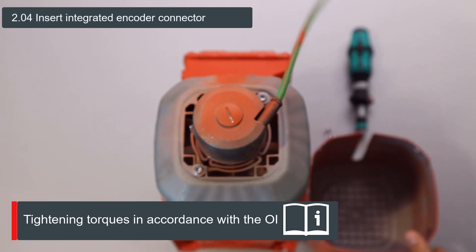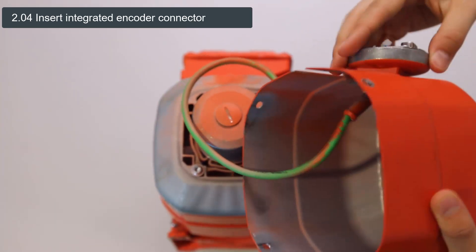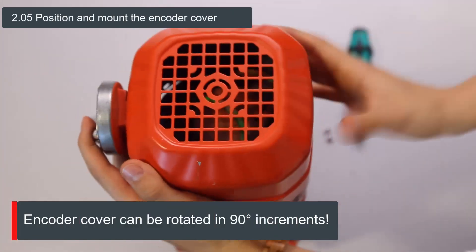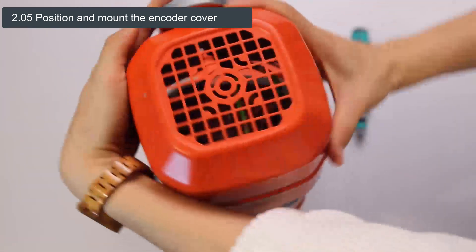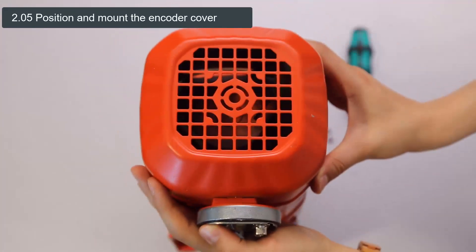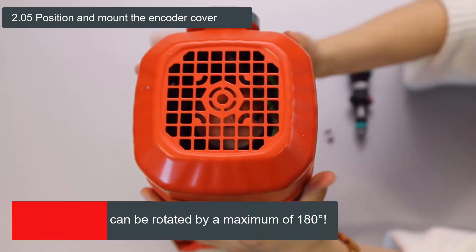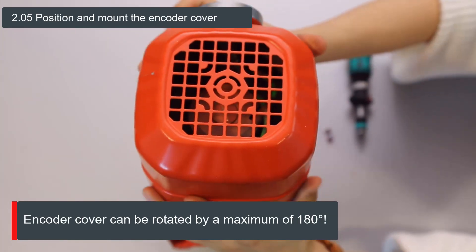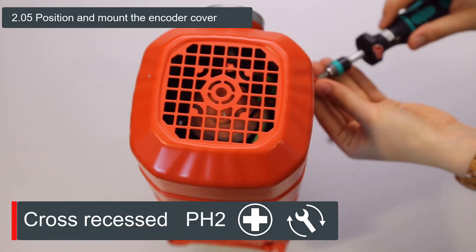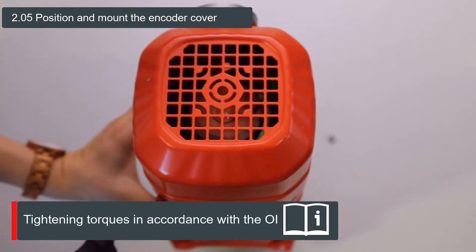To mount the encoder cover, the integrated encoder connector must first be inserted into the side of the encoder cover. A special feature here is that the encoder cover and the integrated encoder connector can each be mounted in four positions. This results in a total of up to 16 mounting options, which prevent mechanical collisions and allow you to find the optimal mounting position. Please note, the encoder hood may be turned a maximum of 180 degrees clockwise and counterclockwise from the delivery state to avoid cable leverage. The cover can then be fastened in the desired position with the four screws on the side.